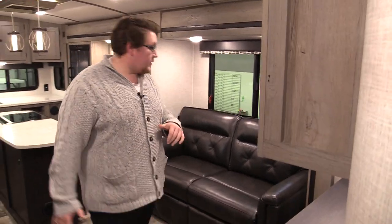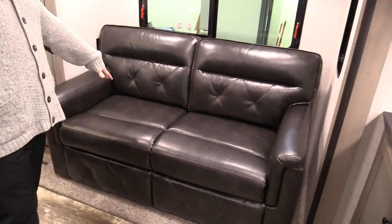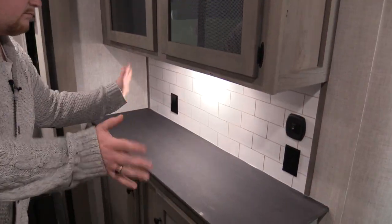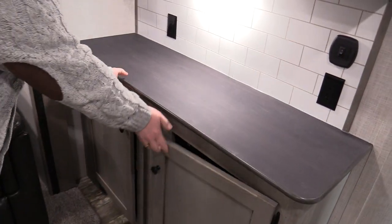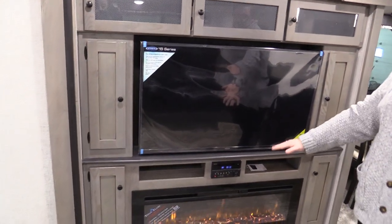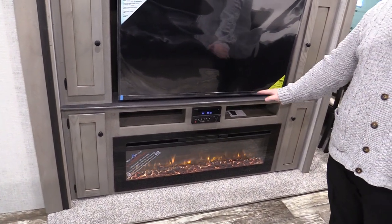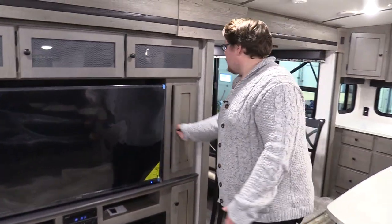So when you walk in, you come into your living room area. Got a nice tri-fold sofa here, nice little top so you can put knick-knacks or whatnot. Lots of big storage — tons of room here. Across from there, you have a 50-inch TV. Just below that, your DVD, Bluetooth entertainment unit. 48-inch Titan flame electric fireplace — looks pretty good, hey? Storage all around.